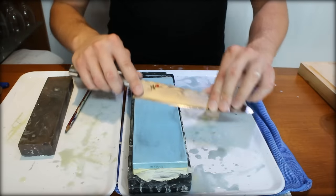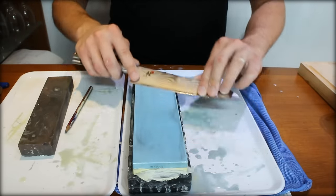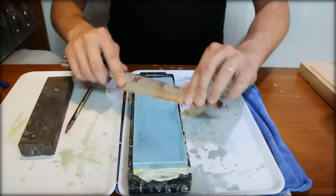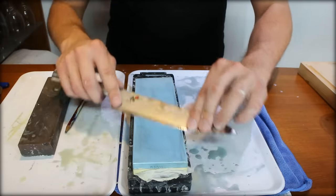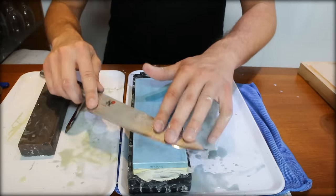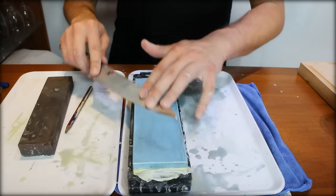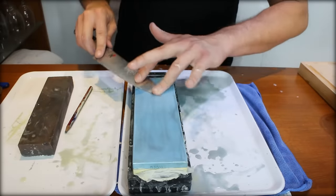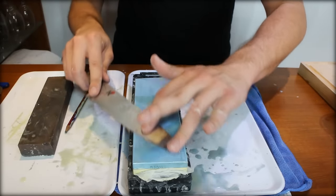You just want to listen to the sound and keep the same sound all the time. You'll see this residue forming on the stone — you want to keep this on it. Don't wash it off every time, because it's not the stone that grinds down the metal but this metallic residue. Keep doing the same motion at the same angle.